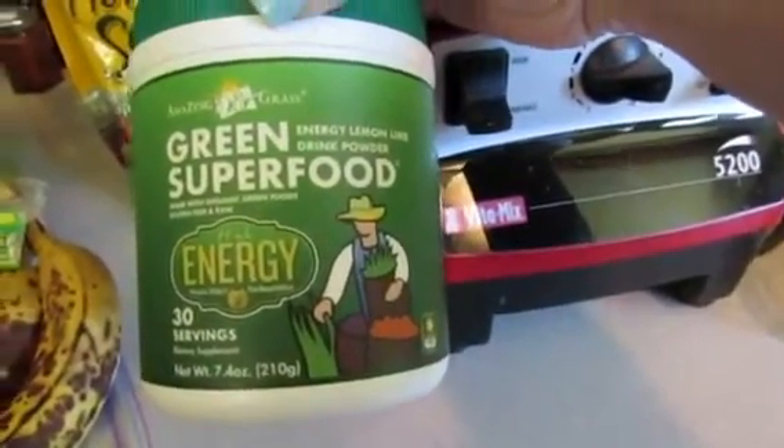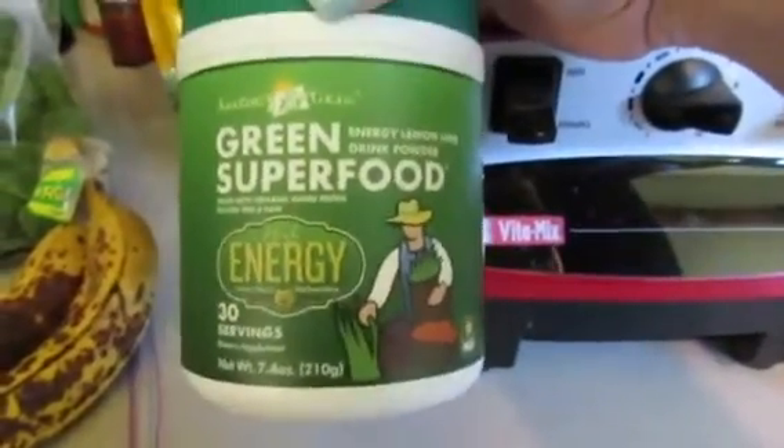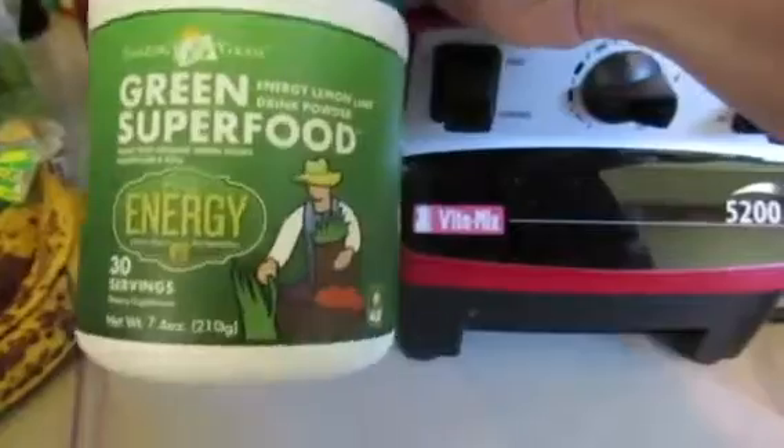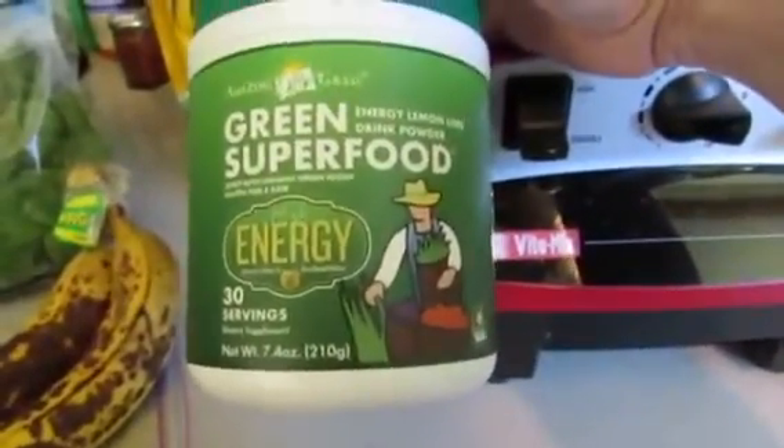And then I put a scoop of this Amazing Grass super green food. This is an energy blend, it's flavored like lemon lime, but you don't really taste it. It's just like maybe squeezing some lemon in your drink, so I think it's really nice.